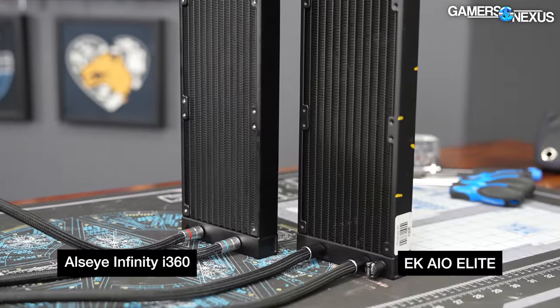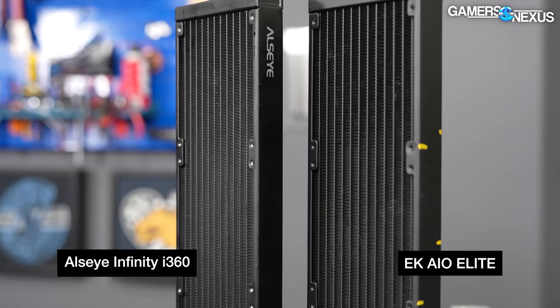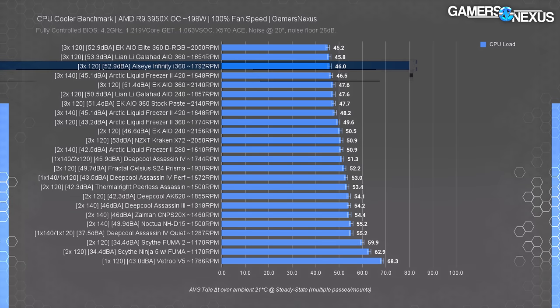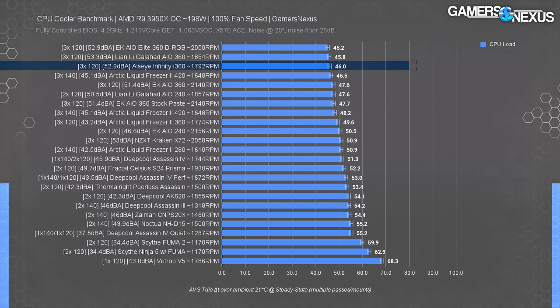Simply put, the Allzeye Infinity is performing as expected for a 53-decibel liquid cooler with three 120mm fans — about the same as the others. The remainder of the battle will be fought on quality of life features, build quality, price, looks, and noise-normalized thermals. The Liquid Freezer 2 420 was at 46.5 degrees, but its reduced noise at 45 dBA makes it the more efficient cooler. The Liquid Freezer 2 360 at 43 dBA achieves most of the performance with a far quieter noise level. Remember that decibels are logarithmic — these 7 to 10 decibel differences are massive. But the Infinity did prove itself as capable; it's not just a meme product.